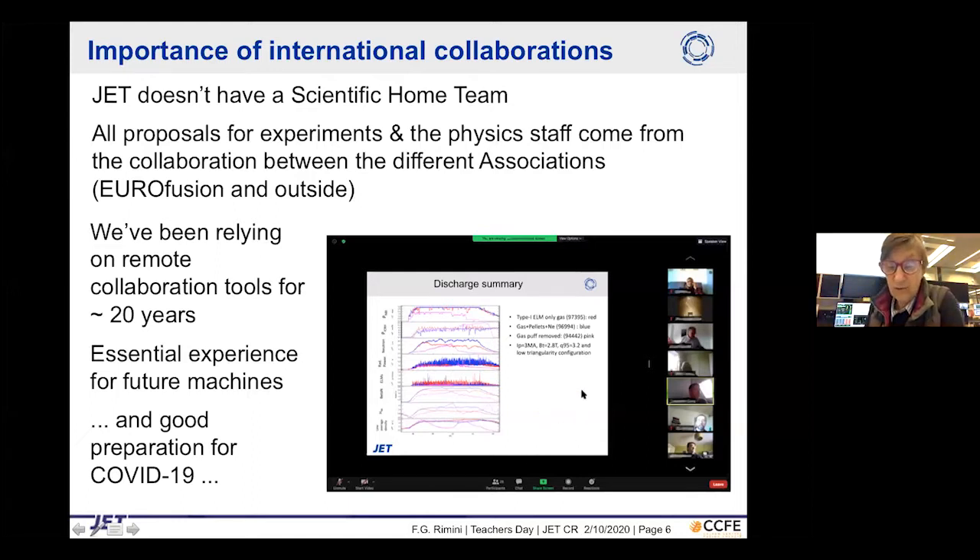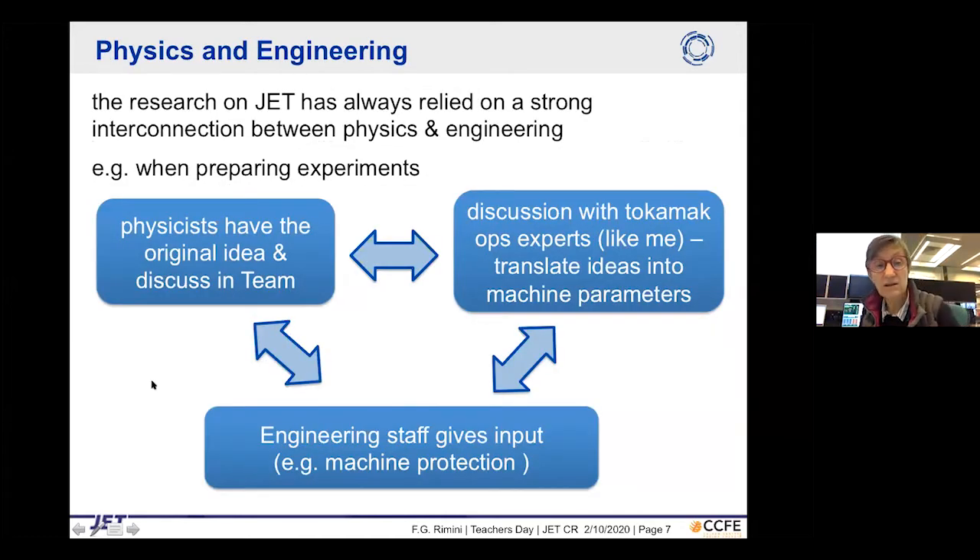This is a meeting from a couple of days ago: about 25 people sharing a screen, discussing data analysis and modeling for a particular experiment. The research on JET has always relied very strongly on the interconnection between physics and engineering. When we prepare experiments, physicists have the original idea, discuss it in a team, and then translate ideas into machine parameters with tokamak coordination experts.